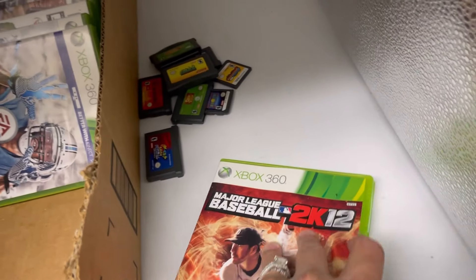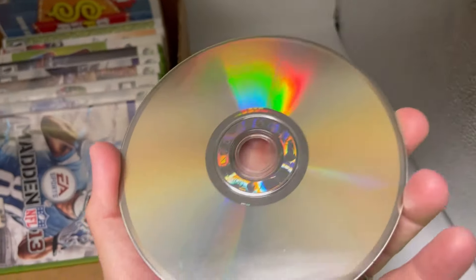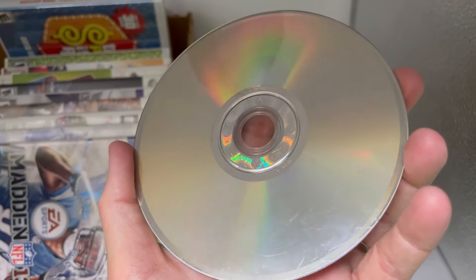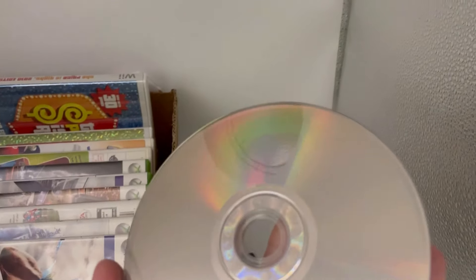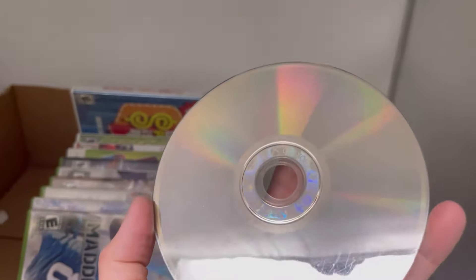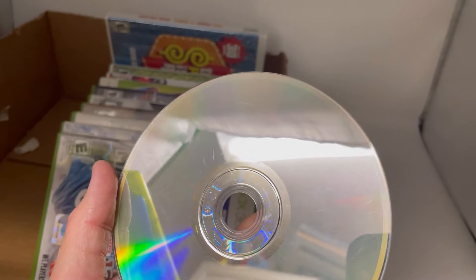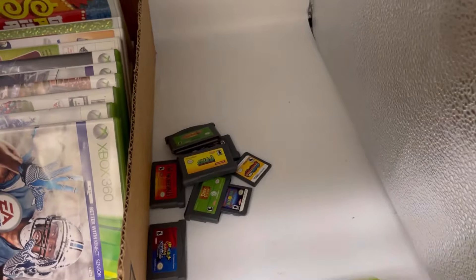MLB 2K12 — no manual, disc only, and it's got some scratches. It's pretty scratched up. I don't know if that one will work or not.